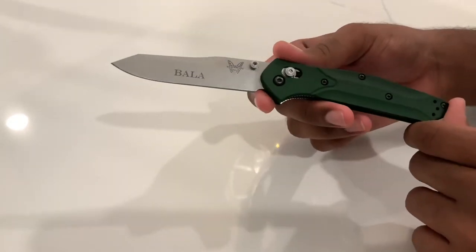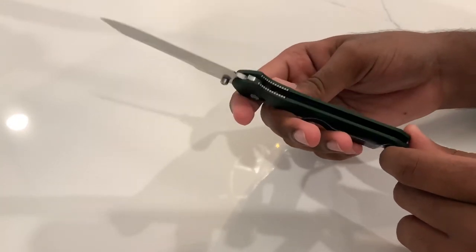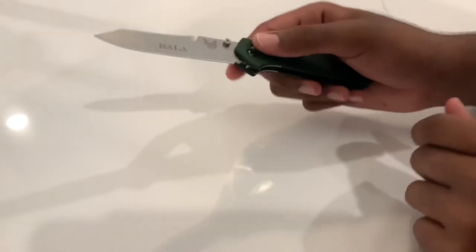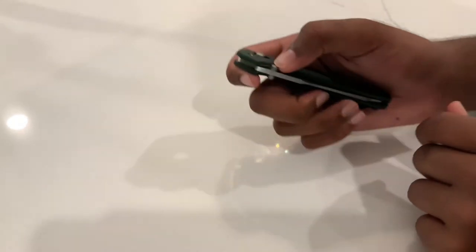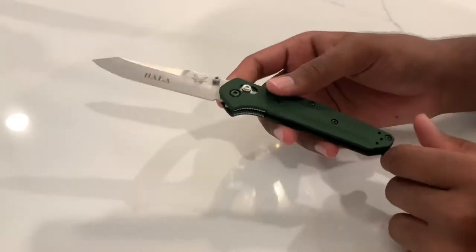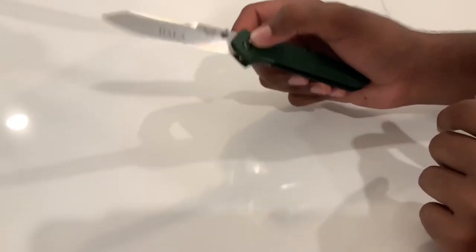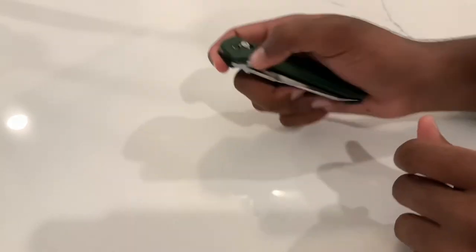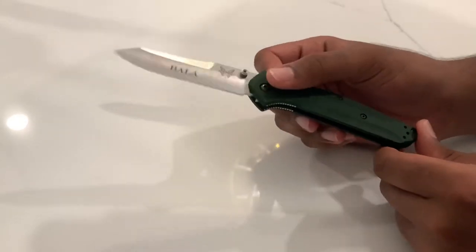I would not recommend buying from Amazon — I've heard very mixed things about Amazon sellers, whether it's clones, used knives, or really bad quality control. Definitely check with a well-renowned knife retailer like Knifeworks or Knife Center. I'll put links to the ones I recommend in the description.